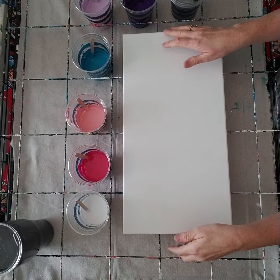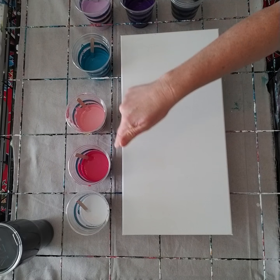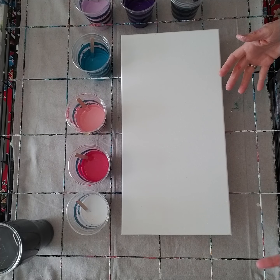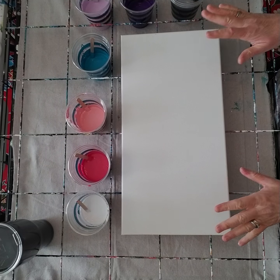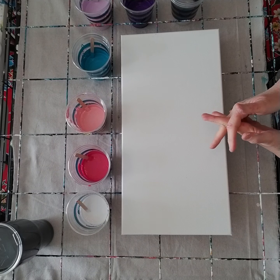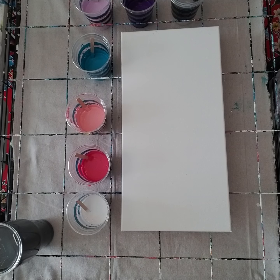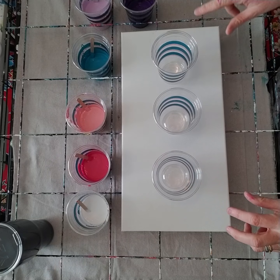I'm not putting white down on the dry canvas first — I know a lot of flip cup pours start with white, but there's a lot of paint here for this canvas. This is a 10 by 20 and it's a trial run for a pour I'm going to do on Friday with the participants of the Ark of Katy. That one is going to be on a 12 by 36, considerably bigger, but I thought this would let me try out the pouring medium and the 50/50 paint mix.